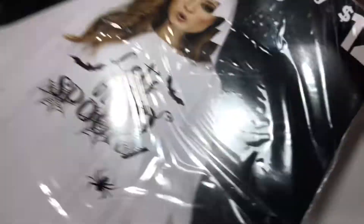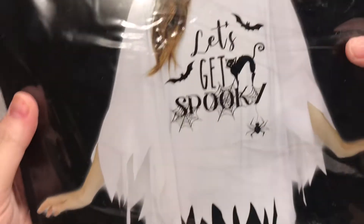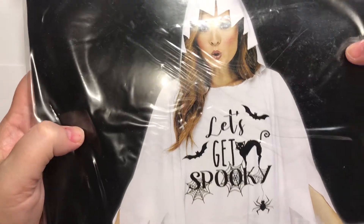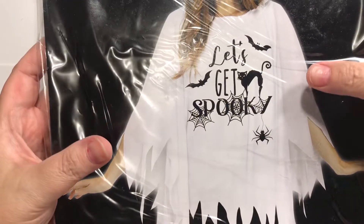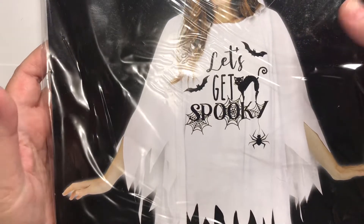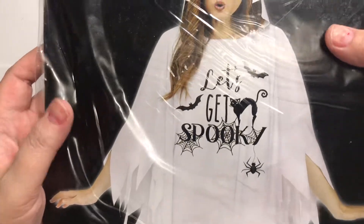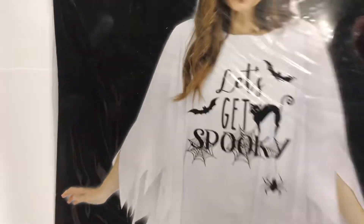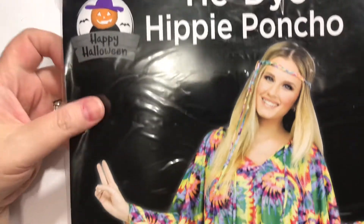And then the Dollar General Store. I got this Let's Get Spooky Poncho. I do some little Halloween activities and things at school, and one happens to involve a ghost and a pumpkin and a few other things. So I will hopefully get to wear that. And then they also had a tie-dye hippie poncho.